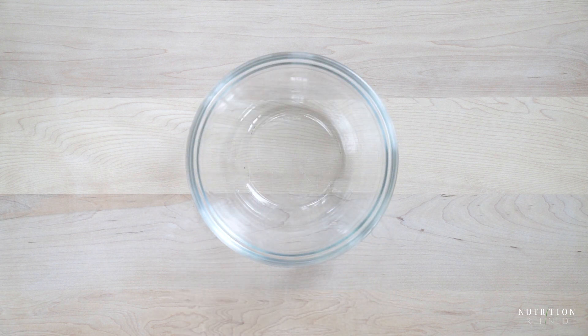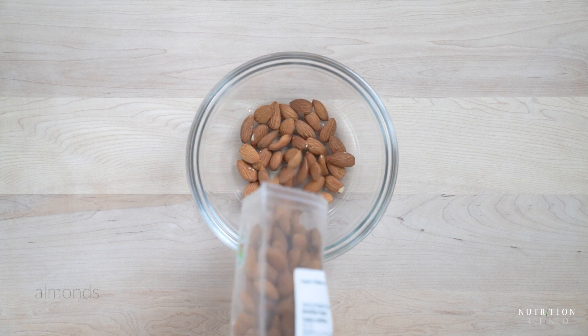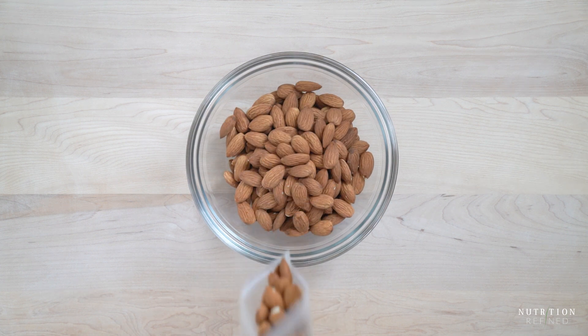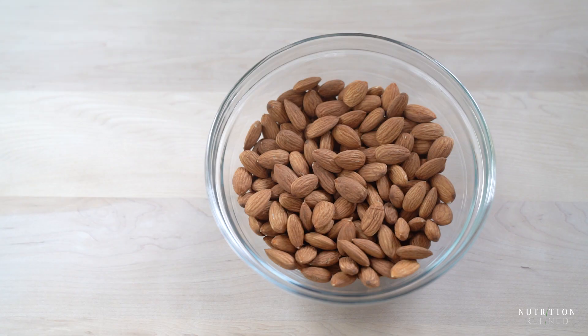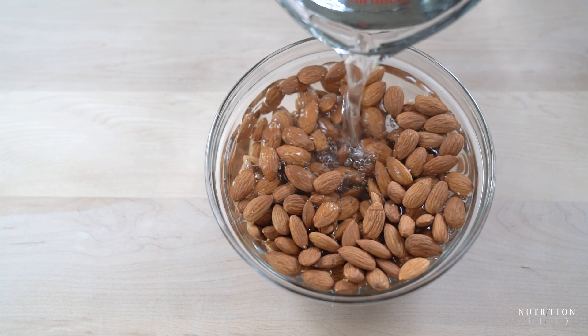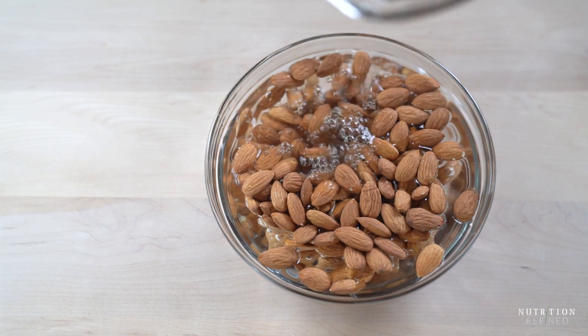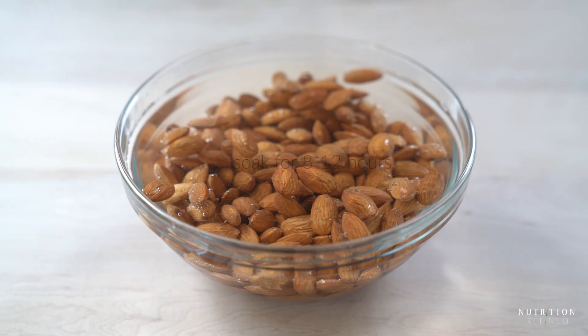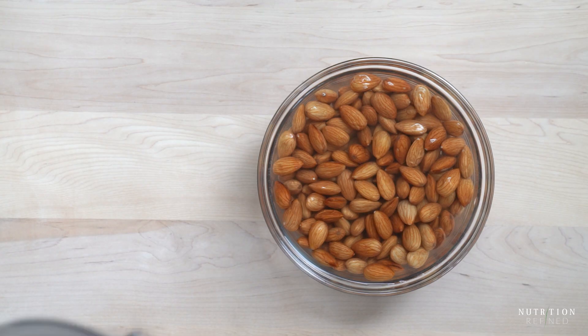The base of the yogurt consists of almond milk made from blanched almonds. To blanch almonds you can either soak them in cold water for 8 to 12 hours, which is the method I prefer, or boil the almonds for about 30 seconds or so. The almonds will soften and the skin will just slip off. You can use soaked unblanched almonds to make almond milk yogurt, but there are several reasons why I use blanched almonds. I write about it on my blog — the link will be in the description box below.